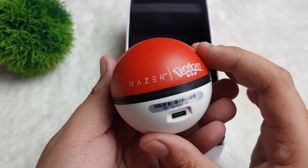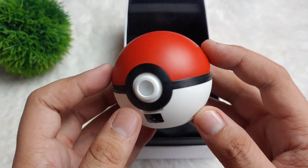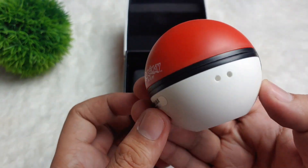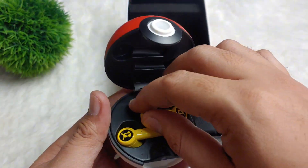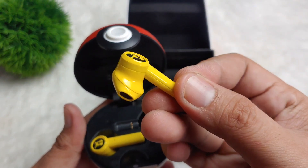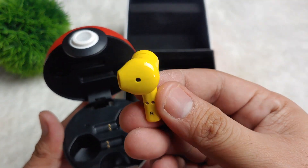Here it is — Razer Pokemon and it has the Type C port guys. So this is the design. Let's open this one. Voila — in yellow! I'm excited to try this one guys. And the other one.